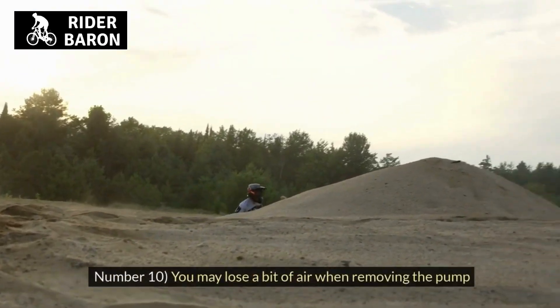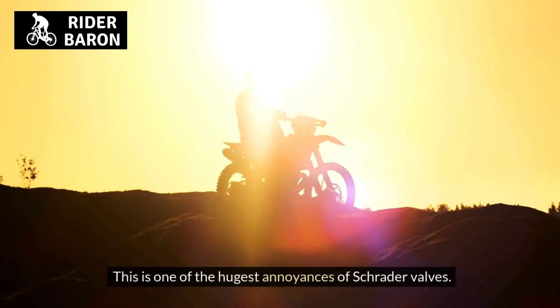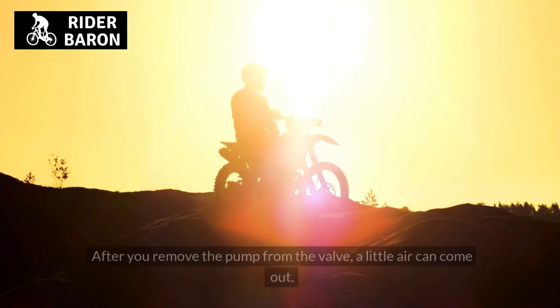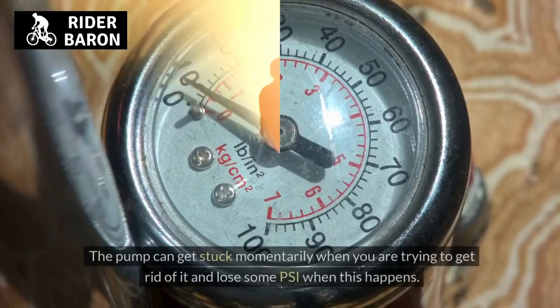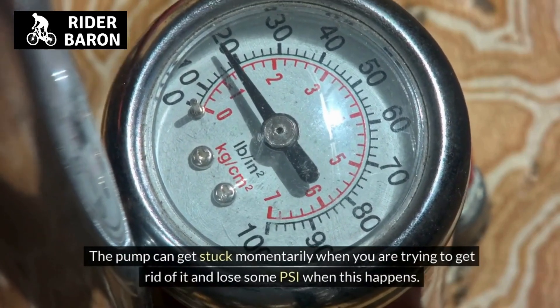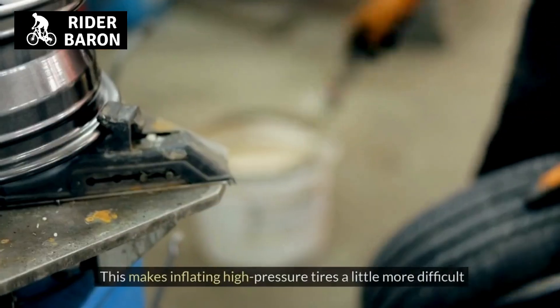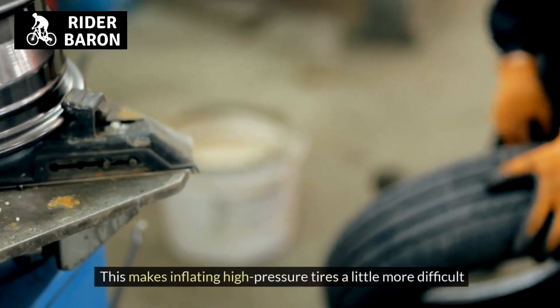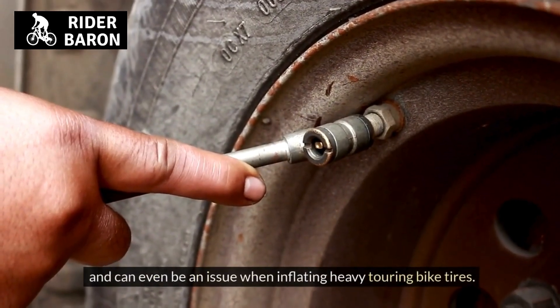Number 10, you may lose a bit of air when removing the pump. This is one of the biggest annoyances of Schrader valves. After you remove the pump from the valve, a little air can come out. The pump can get stuck momentarily when you are trying to remove it and you lose some PSI. This makes inflating high-pressure tires more difficult and can even be an issue when inflating heavy touring bike tires.